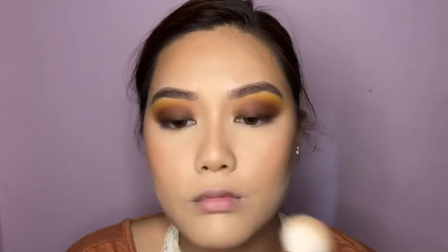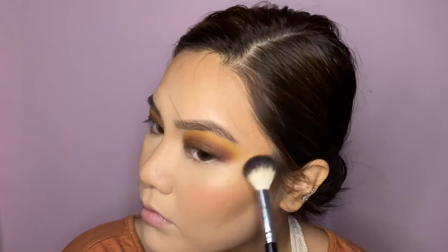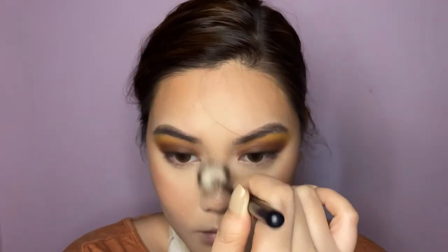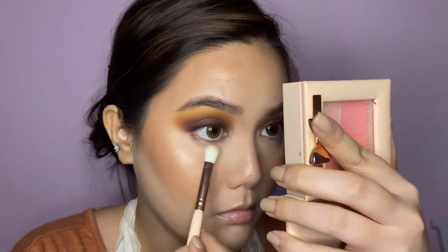Now for blush — I'm using the Rimmel blush and picking up the palest shade from the palette, being very light-handed because it is very pigmented. Then I'm highlighting in the usual places using the Wet & Wild highlighter. Finally, I'm setting everything by misting my face with the Beautico mist and fanning it out with my hands.